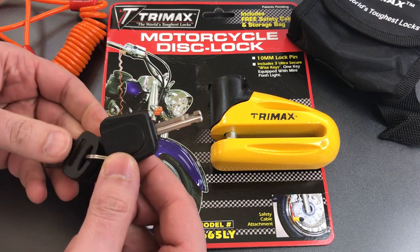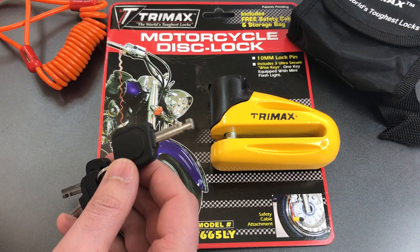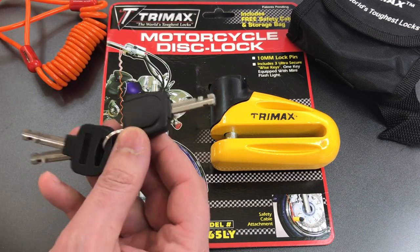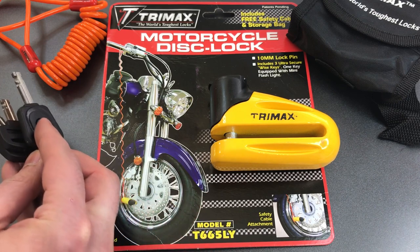Interestingly, the packaging refers to these keys as quote 'wise keys.' That's a term I'm not familiar with, so if you do know what that reference is, I'd appreciate it if you would put it in the comments below.